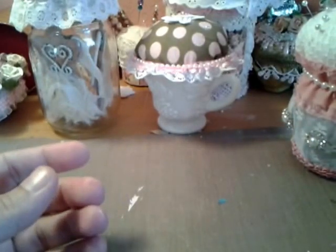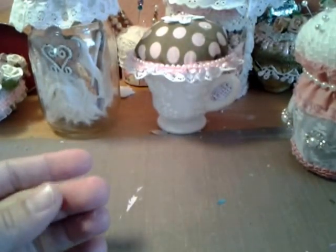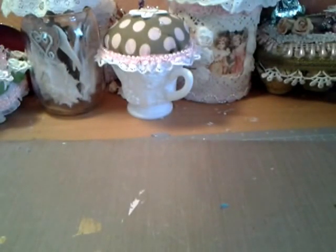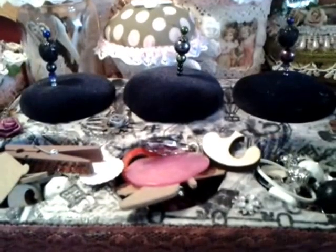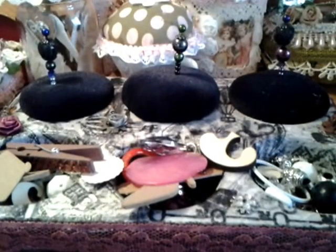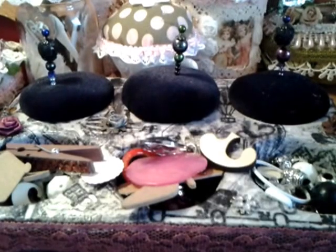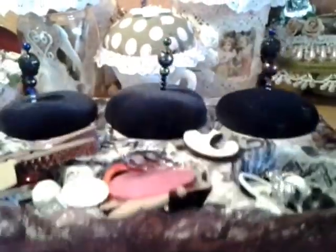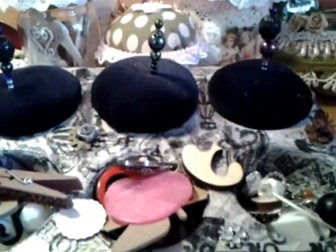The bottom I decorated with some lace and trim. That's all I wanted to show of my pin cushions. I also wanted to show you a swap I was in — this is what Michelle Arvalo sent me. The theme was a steampunk muffin tin. She decorated the muffin tin and wrapped it up beautifully.